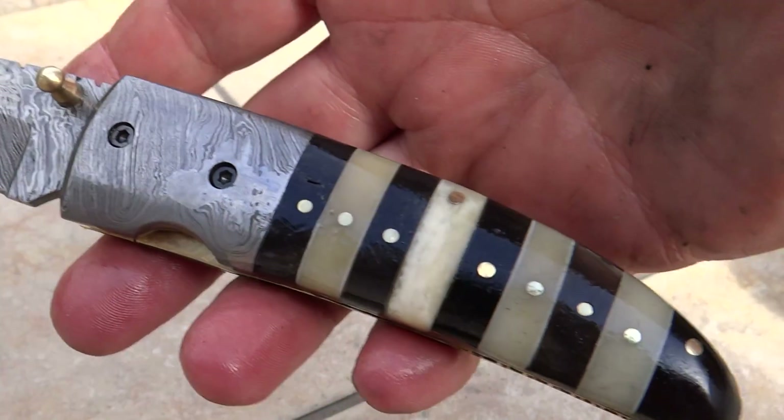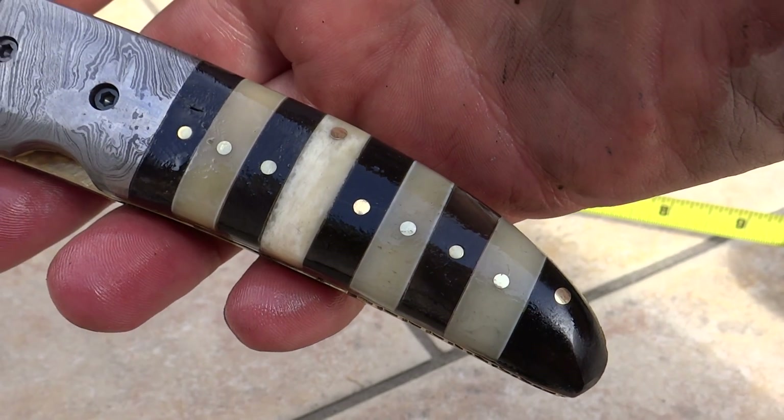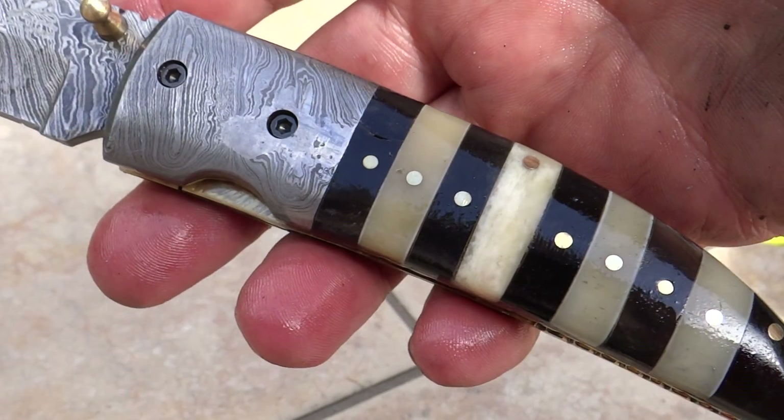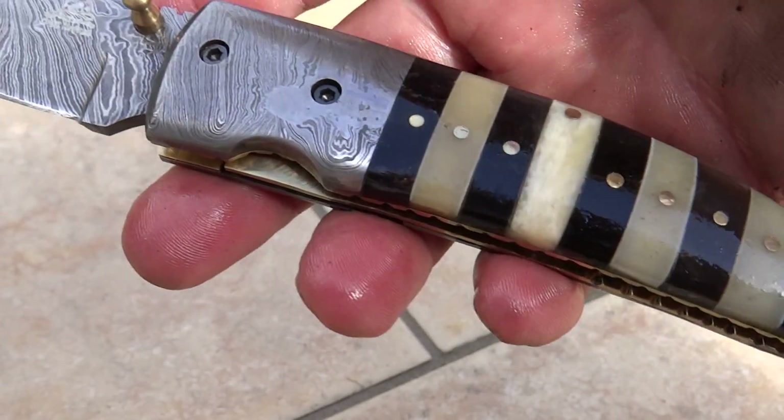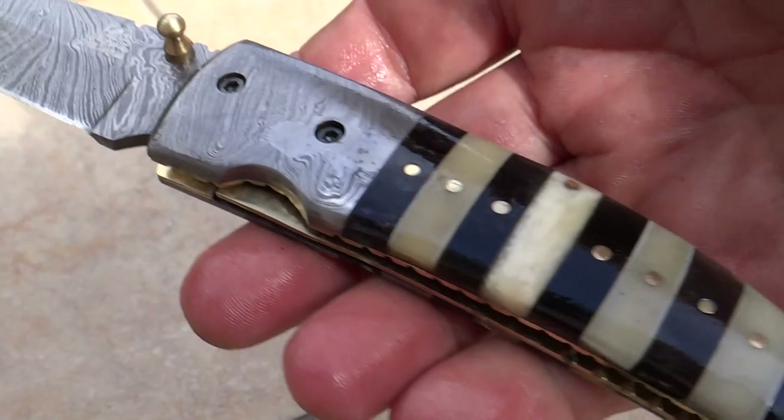Beautiful Damascus steel. Damascus bolster that's on here. So this again is the DKC-105, our Bumblebee. Sure to be a very popular knife — get your hands on one of these. Pick any three, four, five, six of our knives.